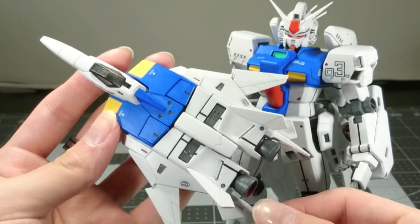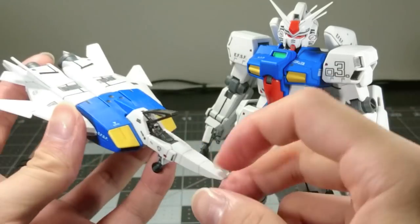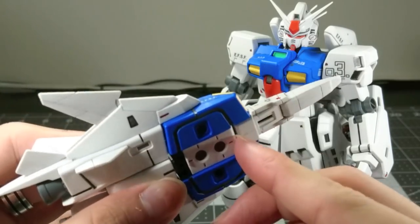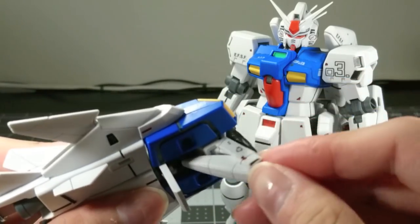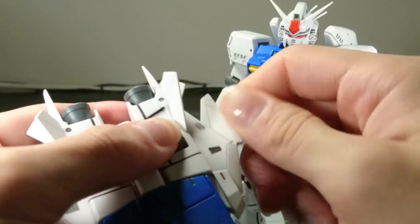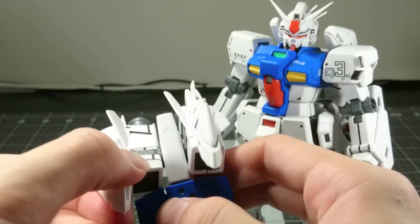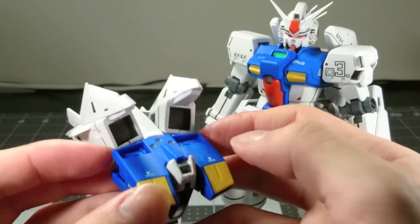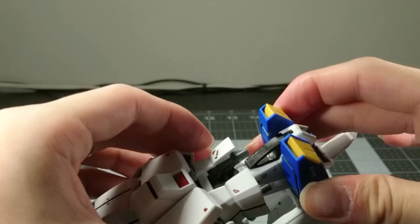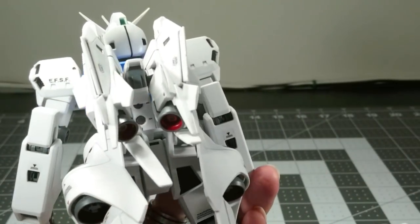You also get a very large core fighter that you can fold into the core block that you can put inside the chest. It has its own opening cockpit, and to transform it, remove the landing gear. And that's what the core fighter looks like inside of the Gundam.